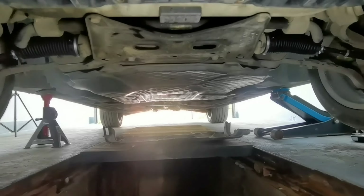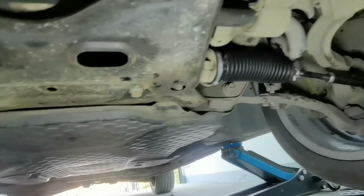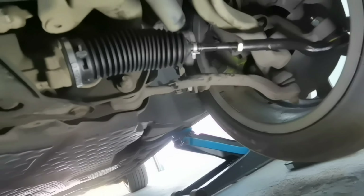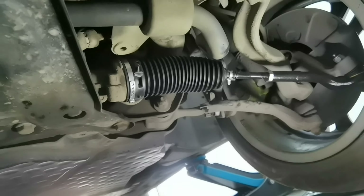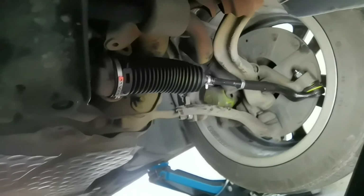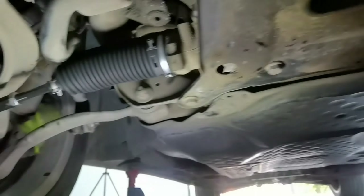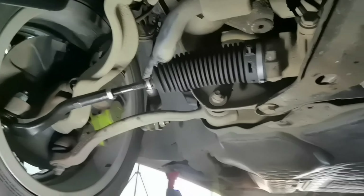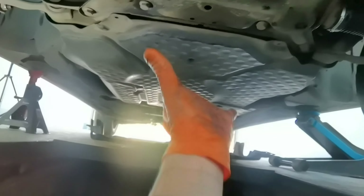Okay everybody, I'm done installing everything onto this car. I installed both the inner and outer tie rods on each side — this is how it's looking. The only thing left to do is to put back the shield from under the car. I hope I helped you. Thank you all for watching — if you liked this video and found it informative, please give a like and a comment down below. See you next time.